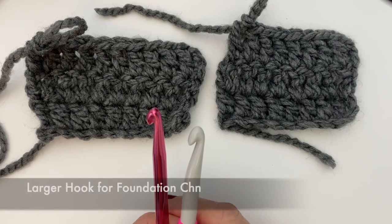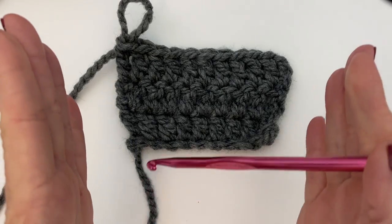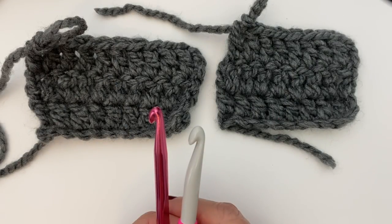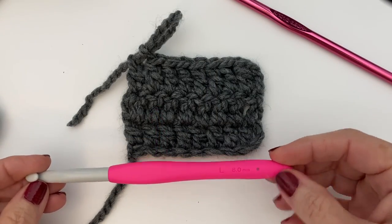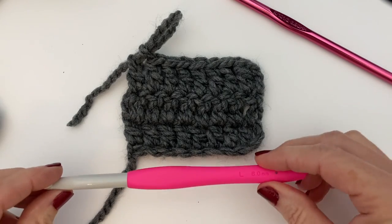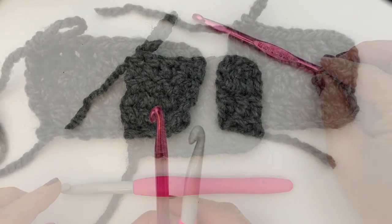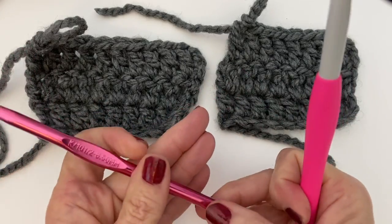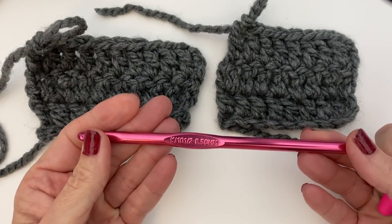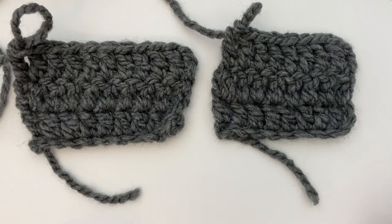Tip number eight: use a larger hook for your foundation chain. A typical issue when working on a project is for it to grow on you — it doesn't mean you're doing anything wrong, it's usually because you're building stitches inside a chain and it naturally grows. A simple solution is to go up a size or a size and a half with your hook for the foundation chain. For this example I used an 8mm for my foundation chain, then went down to a 6.5mm for the rest of the stitches. Going up a size really does make a difference.